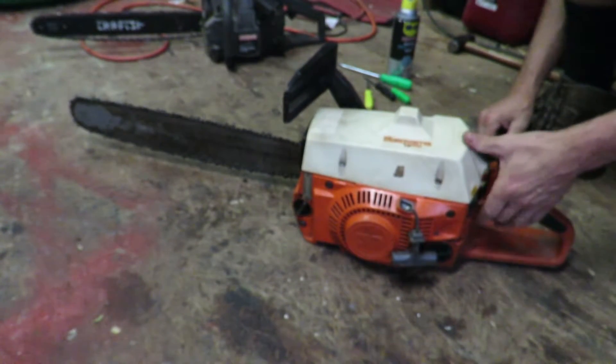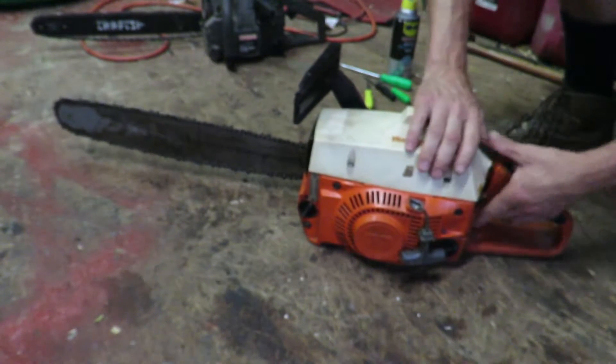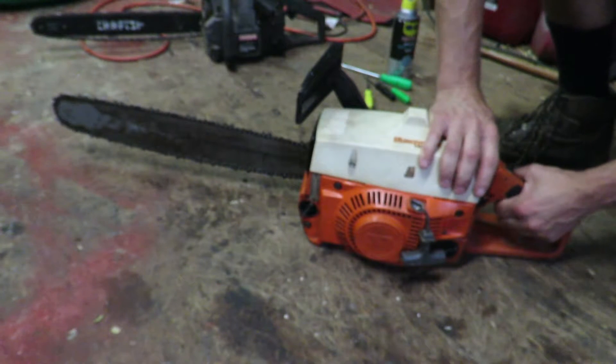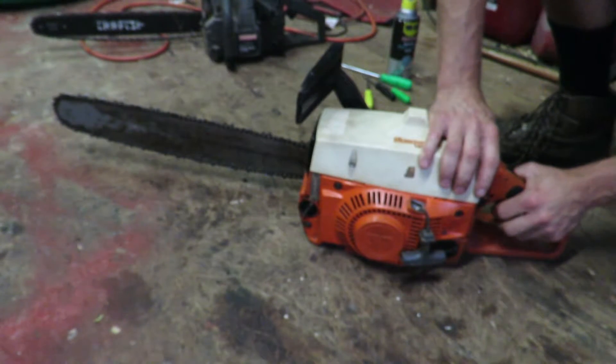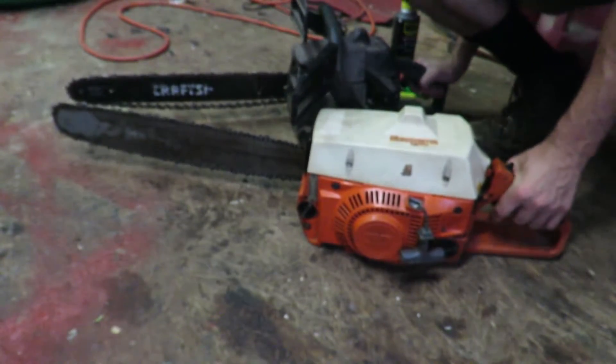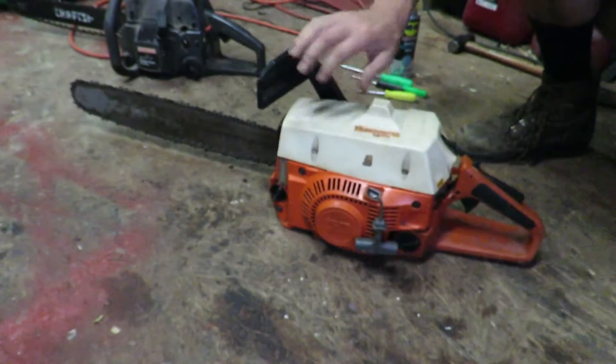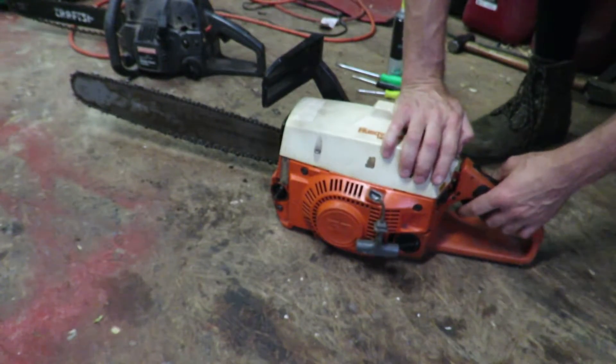There we go — that is what I'm talking about! Man, that thing is loud. It's a lot more powerful than either this little Craftsman right here or this little baby Echo. Now let's get this thing going again and see if we can keep it running.